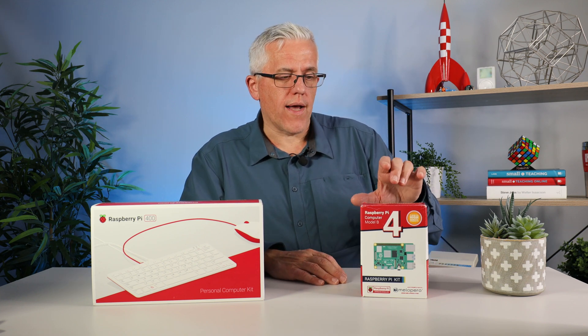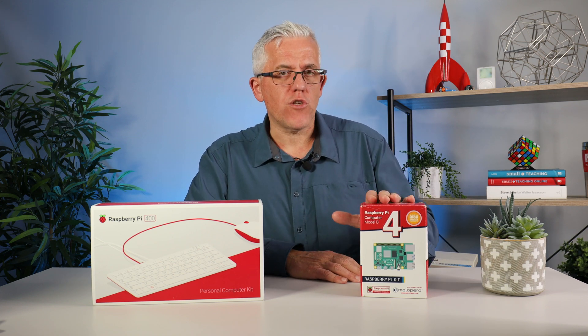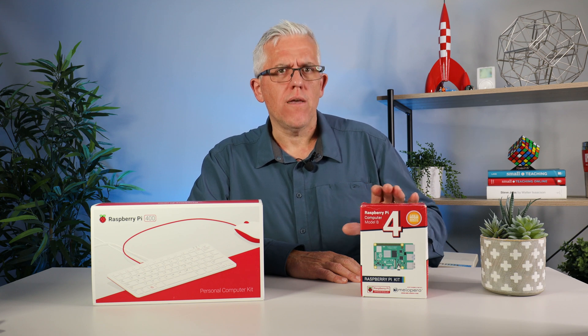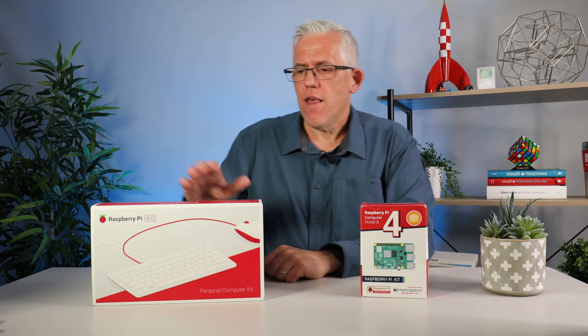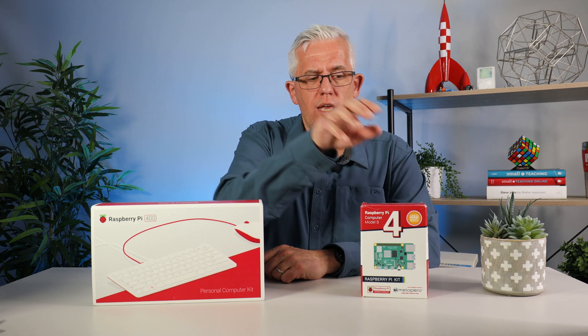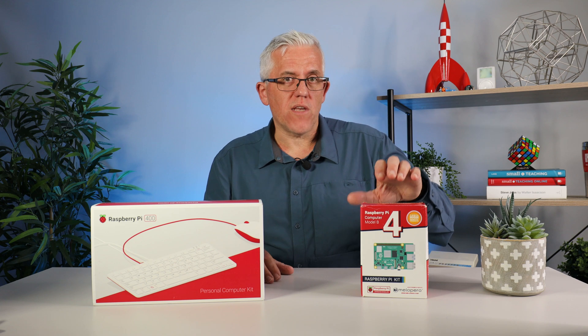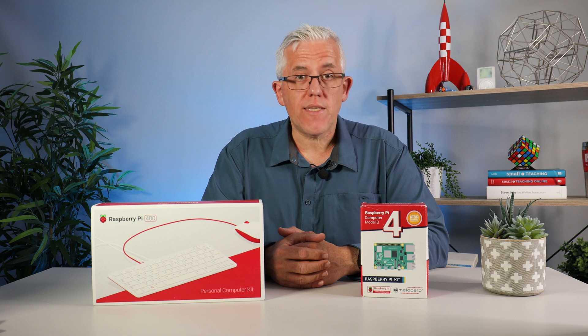I'll put a link to a kit, though I won't link this particular one as I found it a bit overpriced — the 8 gig kit on Amazon Canada is especially pricey. The Pi 400 kit is about $140 Canadian, around $100 US, which is very reasonable.